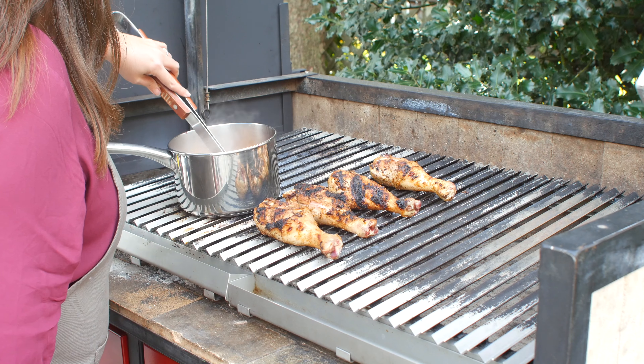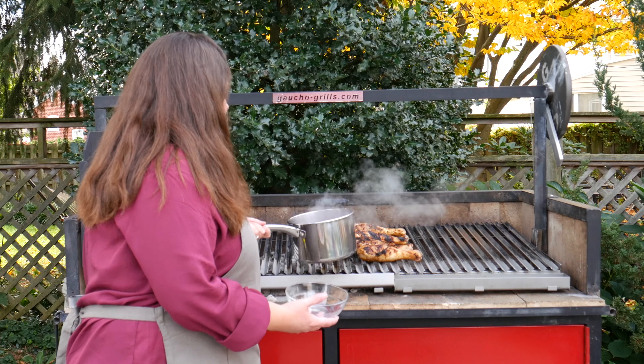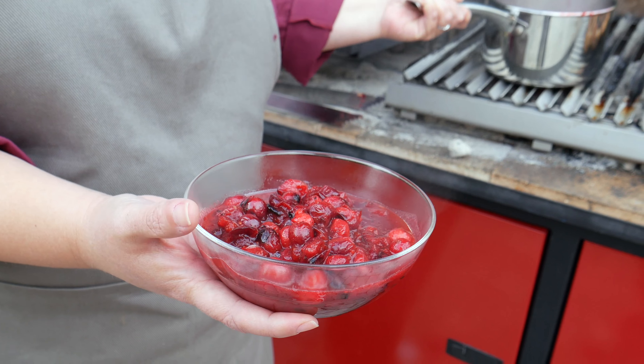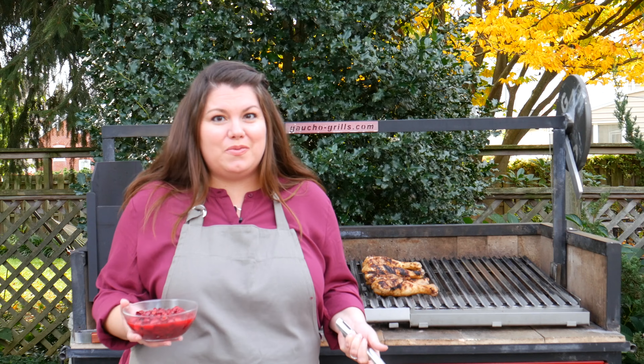Now that my cranberry sauce is ready, I'm going to go ahead, get rid of those orange rinds and pour my sauce into a bowl. Our sauce is nice and thick. Our cranberries have popped just enough but with still some chunky ones — I like my cranberry sauce chunky. Now this is ready to go. We've got a couple more minutes left on those turkey legs and then we'll be sitting down to eat.